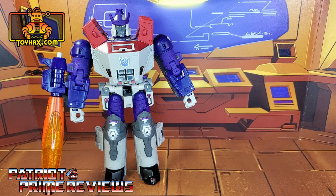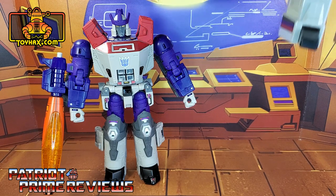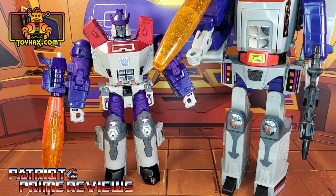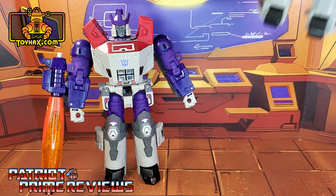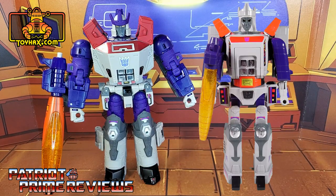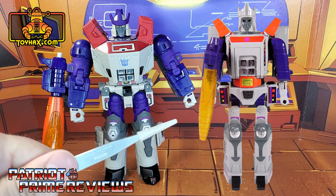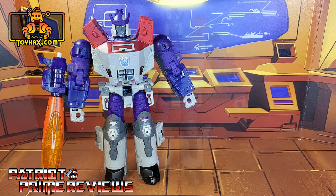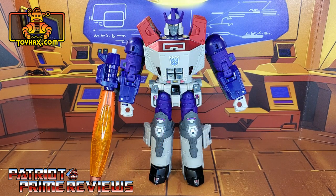Unfortunately, my review space does not allow me to compare Generation Selects Galvatron with my original Generation 1 figure, so I'm going to put a picture there instead. You can see the similarities between the ToyHacks decals and the decals on the Generation 1 figure — I think ToyHacks did an outstanding job with those throwbacks. Galvatron 2 in robot mode — after.